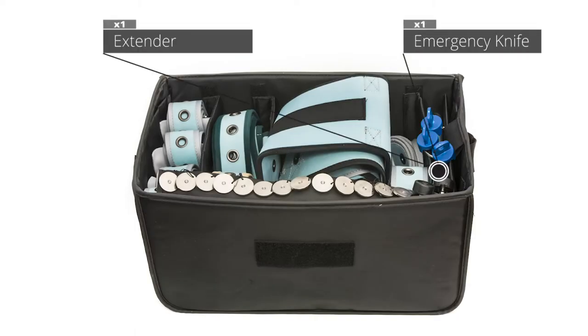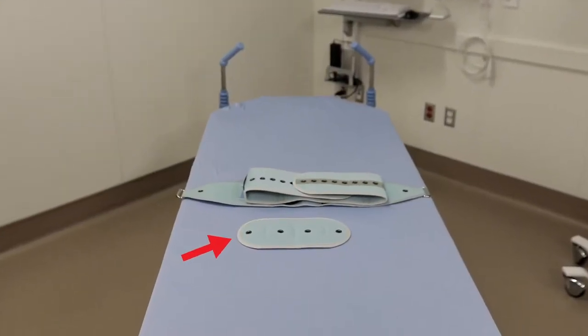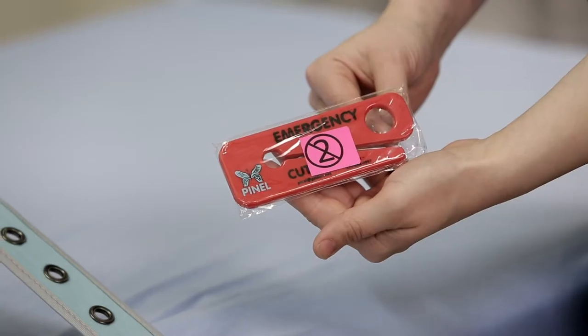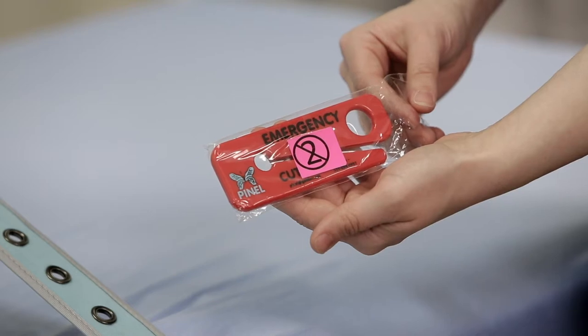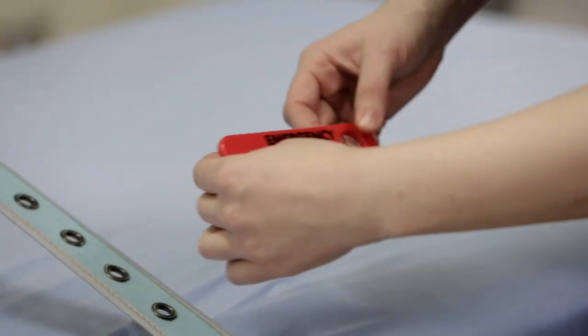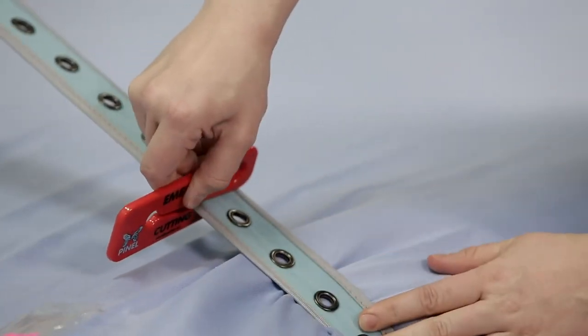The last slot to the right contains the extender, along with a red emergency cutting knife. The extender lengthens the waist belt by 10 inches or 24.5 centimeters. The emergency cutting knife is used to cut ligatures quickly. Since it should only be used during an emergency, it must be kept at optimal sharpness. Pinel has therefore labeled it as a one-time-use item.